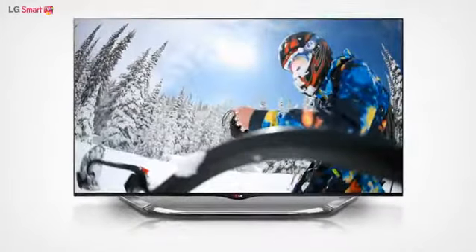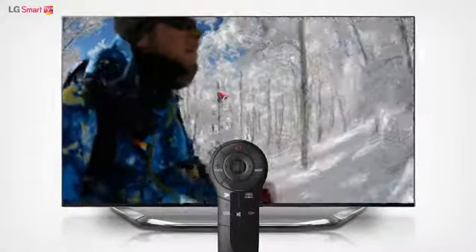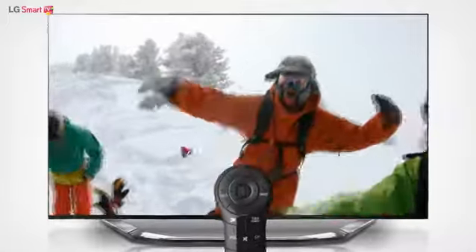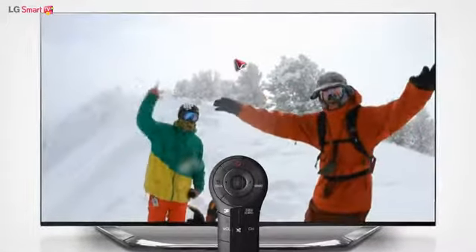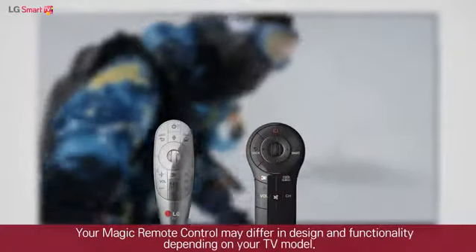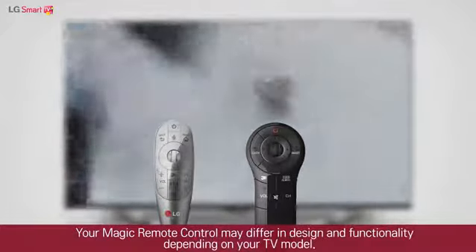The Magic Remote Control, a unique input device from LG Electronics, allows you to use a simple pointer to conveniently navigate your smart TV's interface. The design and functionality of your Magic Remote Control may differ slightly depending on the model of your TV.